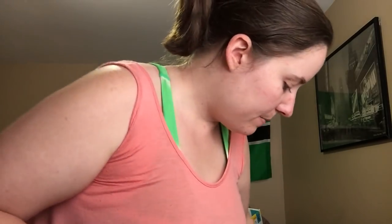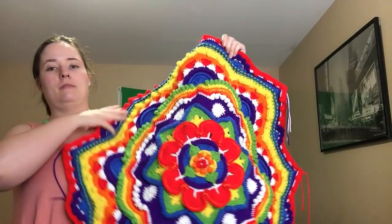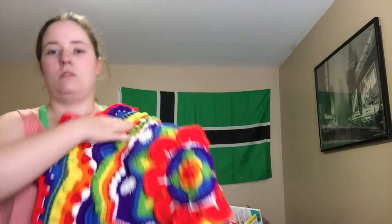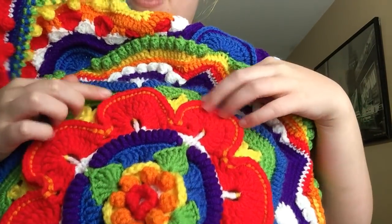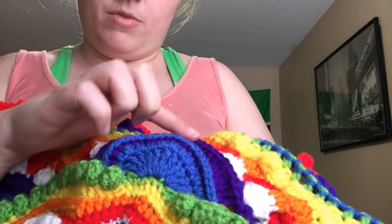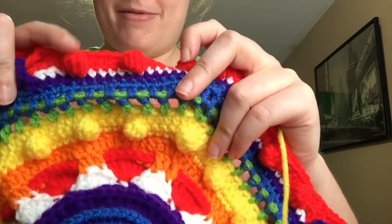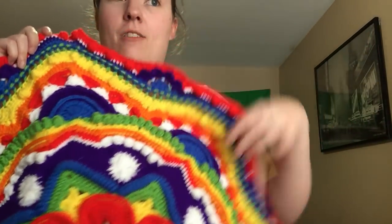I'm going to show you — it's big enough that I really have to stand up for this. It's grown a lot since last week. This red section is where I was last week — here is the beginning of it. Then I added these — these are bubbles, and more bubbles. There are ridges, more bubbles, an eyelet section, and these cool little fans. It's just a really beautiful pattern and I cannot wait to finish it.